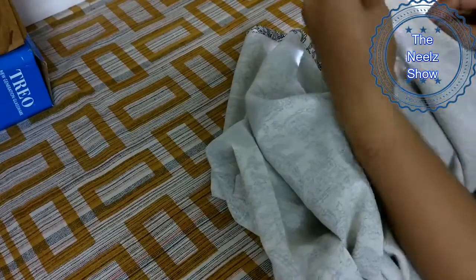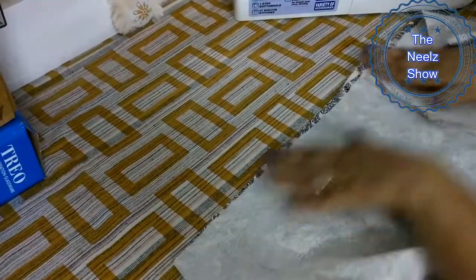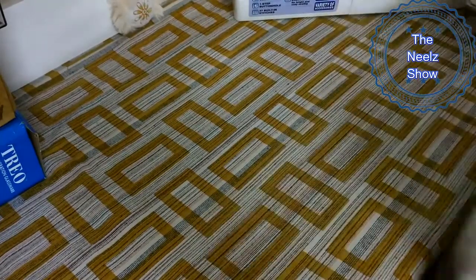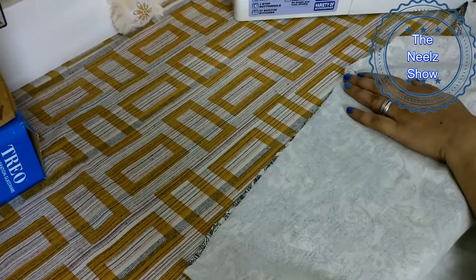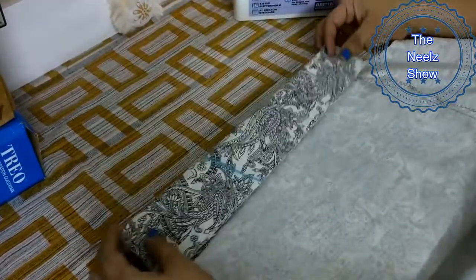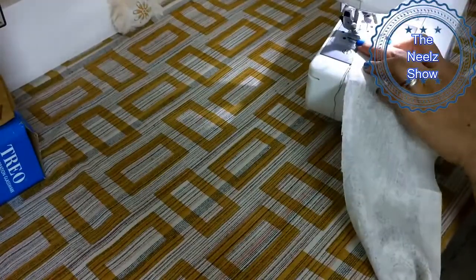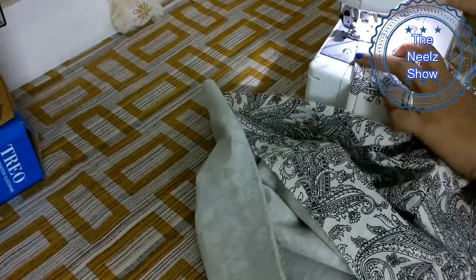We will remove the extra fabric. Now our plazo is almost ready. The last step is to put a belt on the front. As we have cut the belt, we will start with the center point. I am putting a bead on the back — put it on the side so it will look good. We will lock the belt on both sides.